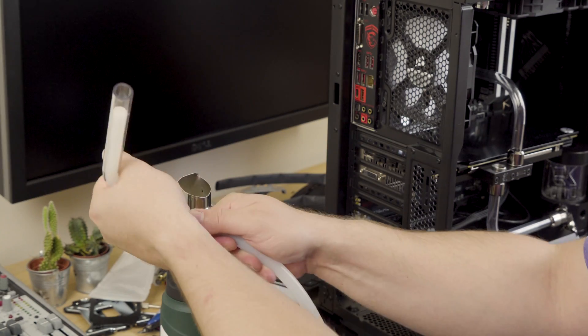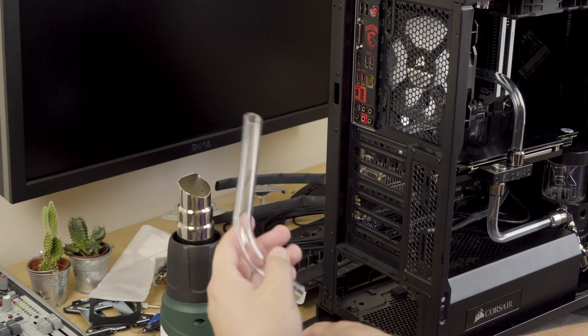It only takes a minute or two for that to cool down. Make sure that you hold the tubing steady — it will still be pliable for a period of time. Once it's cooled down, pull out your rubber insert and then it's just a case of cutting the tubing down to size.